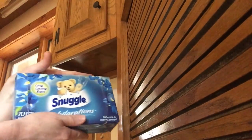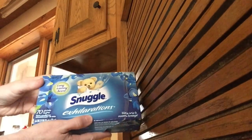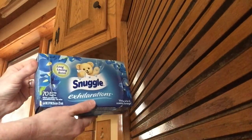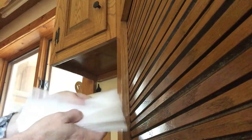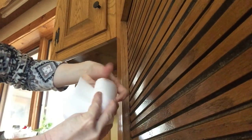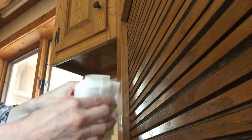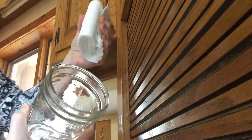Then any fabric sheets of your choice — I just had Snuggle, and we're going to use all that's left in here. When we're done, we're going to make some homemade reusable fabric softener sheets, so stay tuned for that. What you're going to do is open the box and take your dryer sheets and just roll them around like so, and put them in the jar.